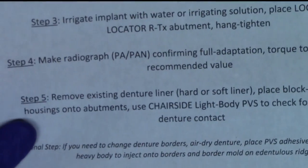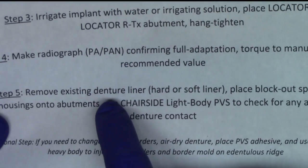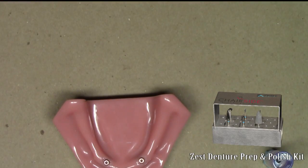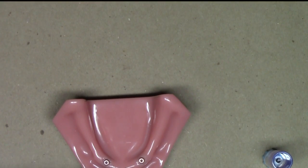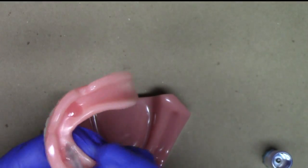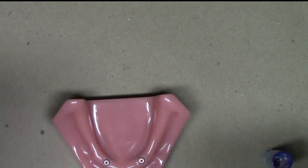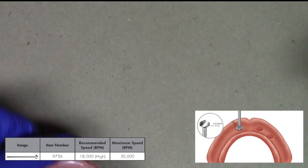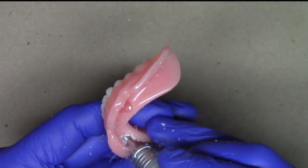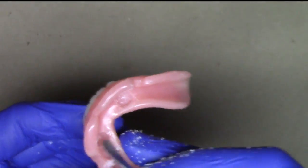Now we're ready to start the conversion of the reline procedure. What I like to do is remove the existing denture liner, either the hard or the soft liner. To do that, I use my chairside prep and polish kit, or a hand instrument such as a spatula, just to pop out the soft liner. As you can see, the chairside soft liner is in there pretty good, so I'm going to use my locator recess spur. Now that I've used my locator recess spur to remove most of the soft liner, I'm just going to take a hand instrument to clean it up a little bit more.